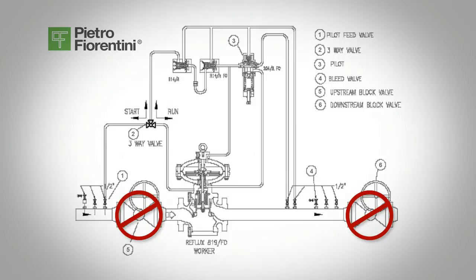Bubble test the regulator connections under line pressure to make sure you do not have any leaks. When installing regulators on dual runs, we suggest commissioning one line at a time, starting with the line with the lower set point, known as the reserve line.